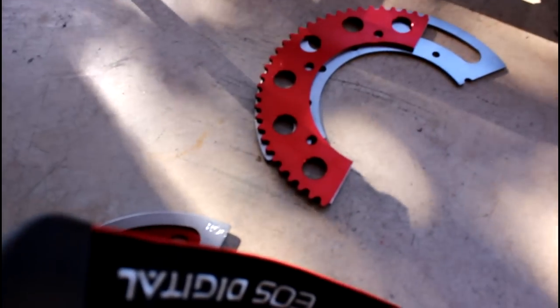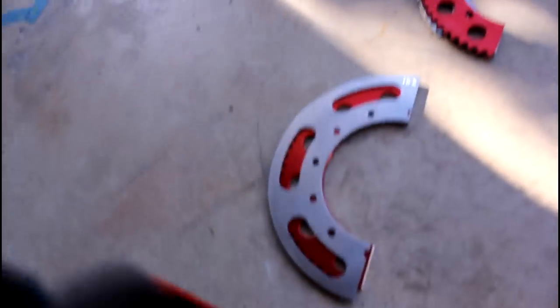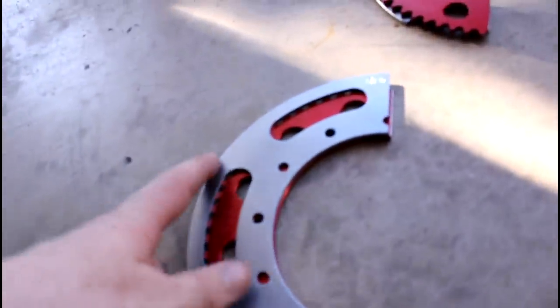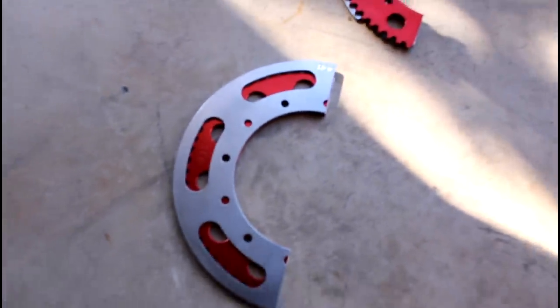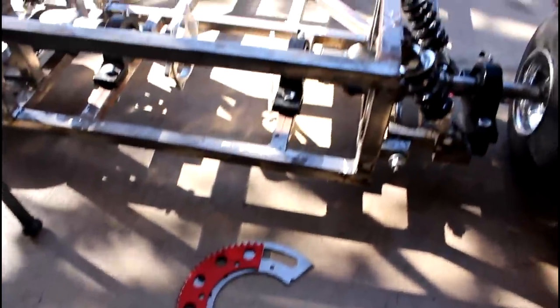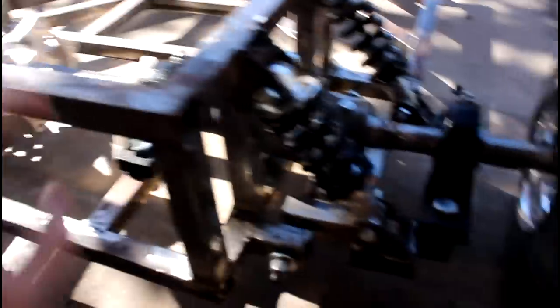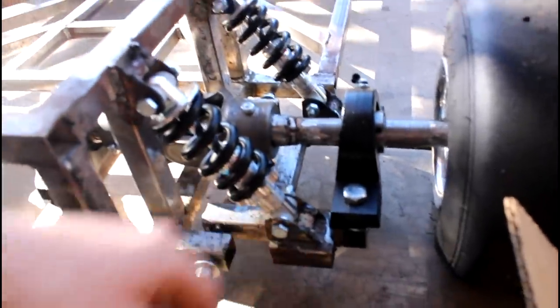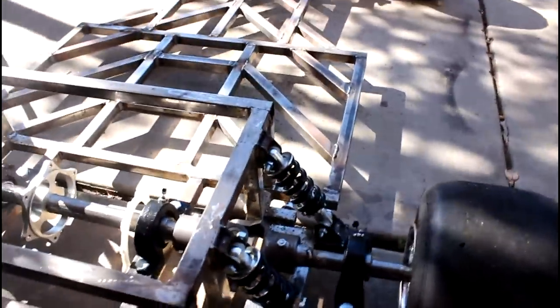The sprocket guard — this gray thing — doesn't come a whole lot farther out than the sprocket does, because this is the maximum size sprocket that will work for this go-kart. The sprocket guard only comes out maybe another quarter inch past the sprocket. Worst case scenario if the sprocket guard is hitting the ground while driving, I'll just tighten up the shocks so there won't be as much suspension travel, but I don't think I should have that problem.